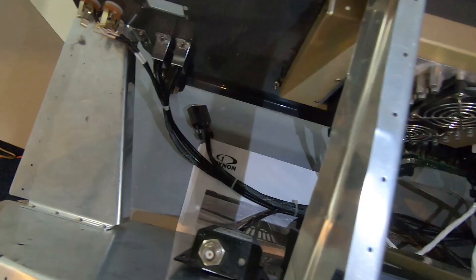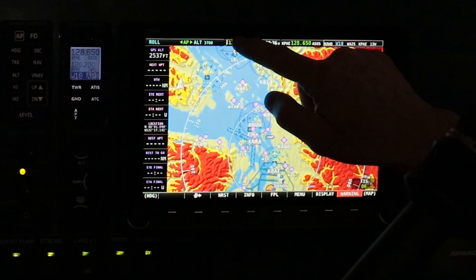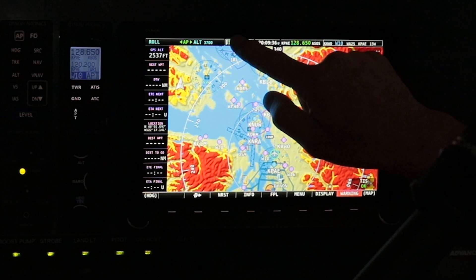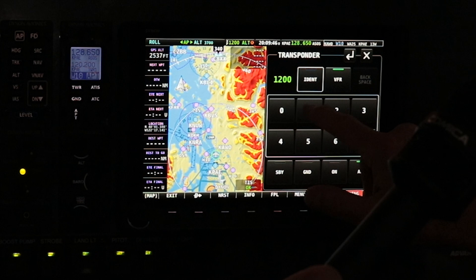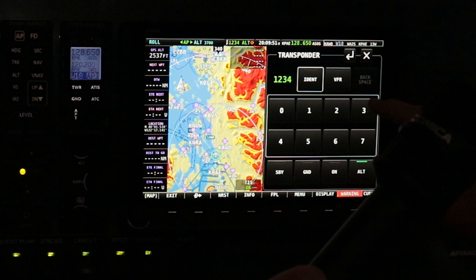We also have a totally integrated transponder. Let me touch the transponder — you can dial in your frequencies, hit ident as needed. Right now I'm doing VFR, or I can put in an air traffic control squawk code that they tell me to. Just that simple — everything's integrated, it keeps your panel clean.